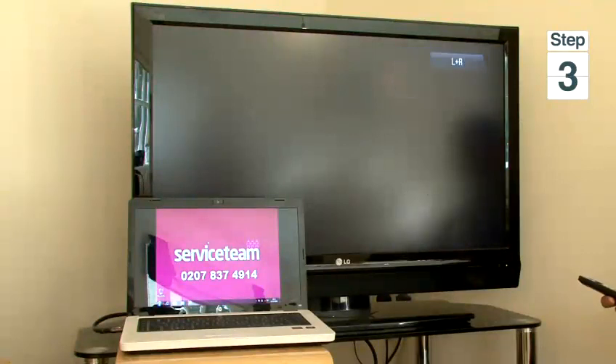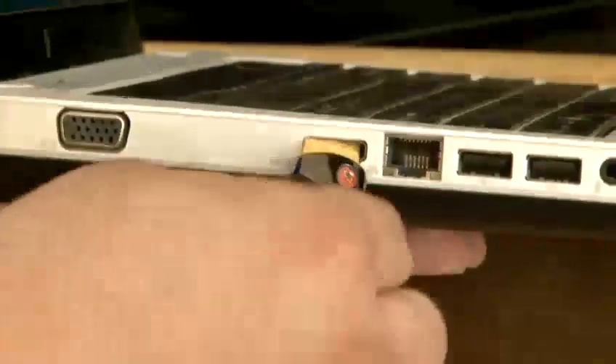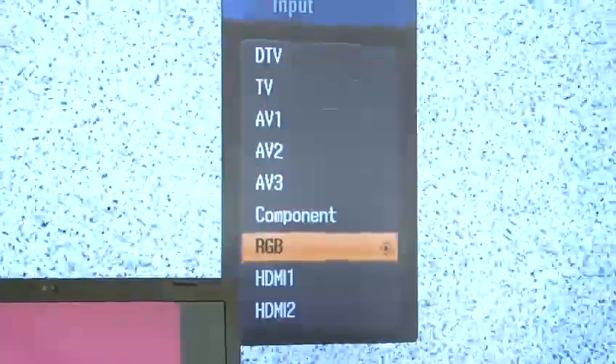We will see that the picture on the TV corresponds to the picture on the laptop — and it matches. And this is how to hook up a computer to a TV.